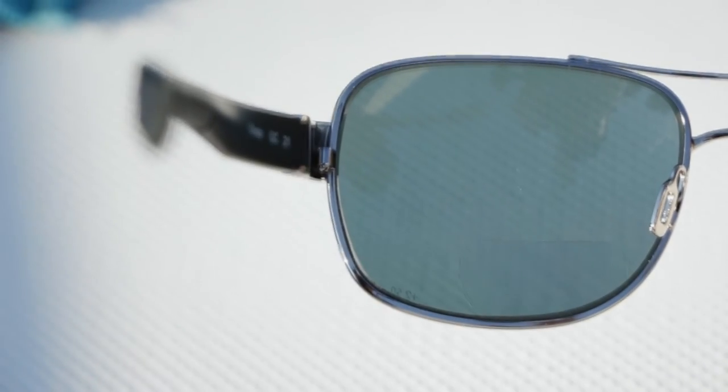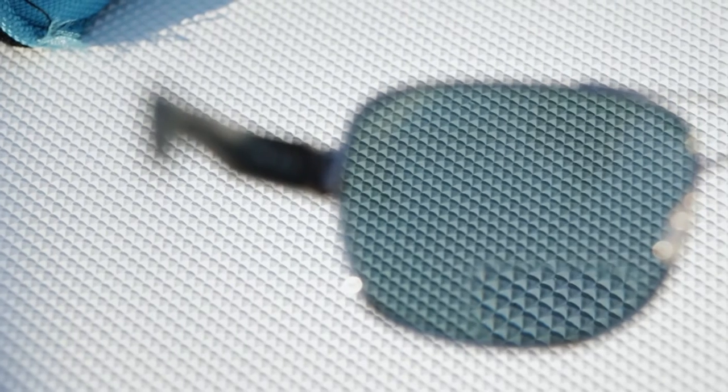They're actually bifocals — traditional bifocals you would get from your optometrist — but this has no prescription in the distance and it's got a little bit of magnification set way down in the bottom of the lens. So when your eye naturally drops down when you want to read something, look at your watch, look at your phone, tie a fly, you've got the magnification you need just to see things up close. It's perfect.